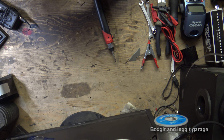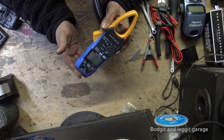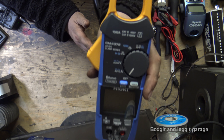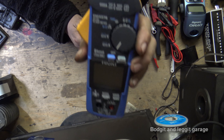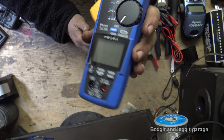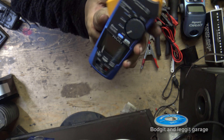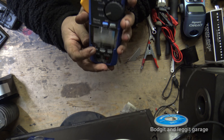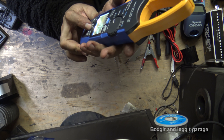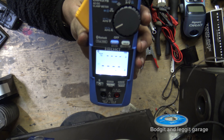You also need some sort of amp clamp so you can test the inrush and the current. This one is from Howtoo Tech — it's their new one, the CM4376. This particular one is Bluetooth and it also has an inrush feature button. You turn it on, put the backlight on, press and hold for inrush mode, and it also gives you the true RMS. We'll go through that in a different video.